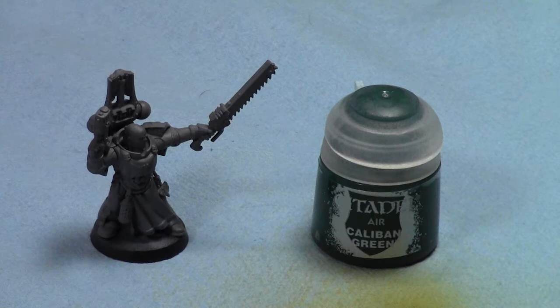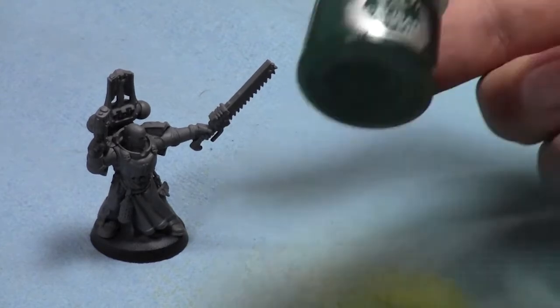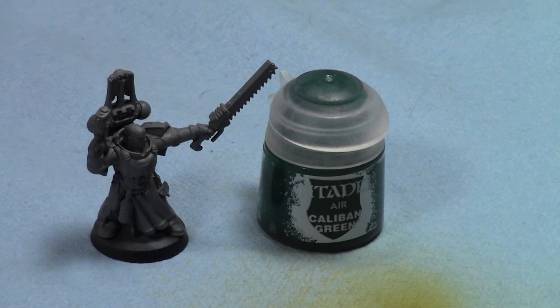I find it saves you a lot of time because you don't need to thin down these paints — they are significantly thinner than normal Citadel paints, which is great. They're designed for airbrush and have great pigmentation. I love them. See my full review in the free content as well.